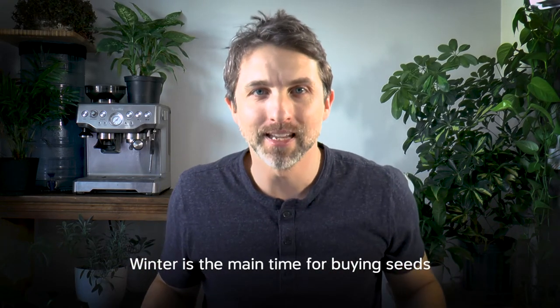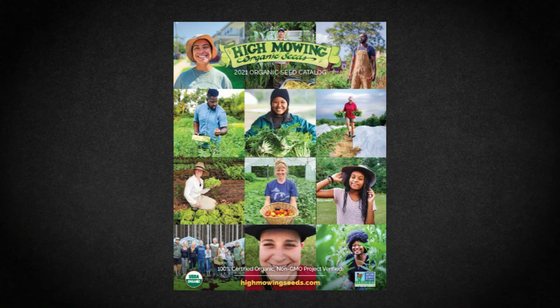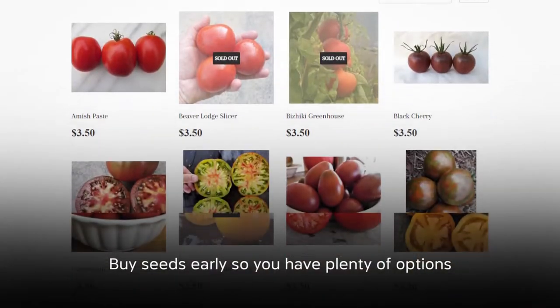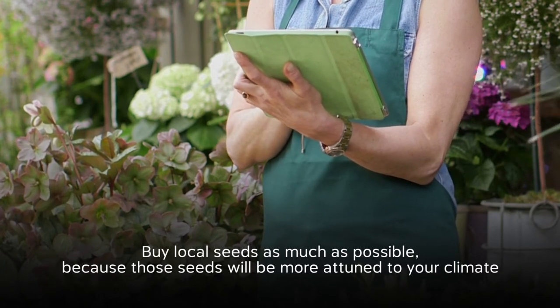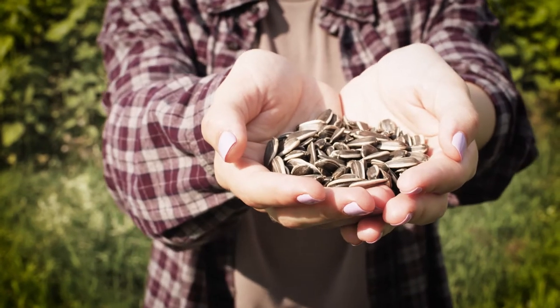Winter is the main time for buying seeds, and I like to buy my seeds online. If you're more old fashioned and you like to look through a seed catalog, just make sure you're ordering those catalogs by midwinter so you get them in time to do your buying. The longer you've been gardening, the less seed you need to buy every year because hopefully you're saving more and more of your own seed, but still there's always something to buy. Buy early so you have the most choice before things start selling out, and buy locally as much as possible — not your local big box store, because those seeds are often not grown locally and they tend to be the cheapest seed. Find local garden centers or local seed growers you can buy right from.